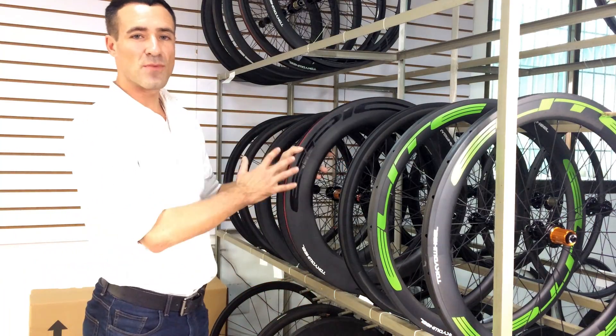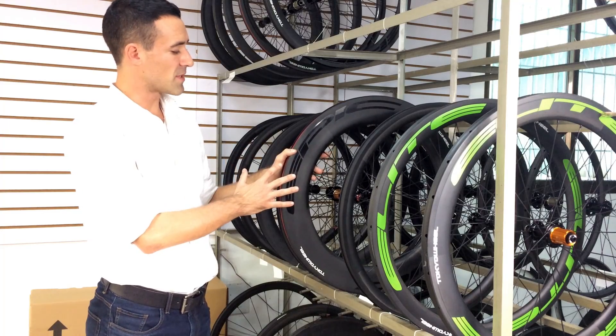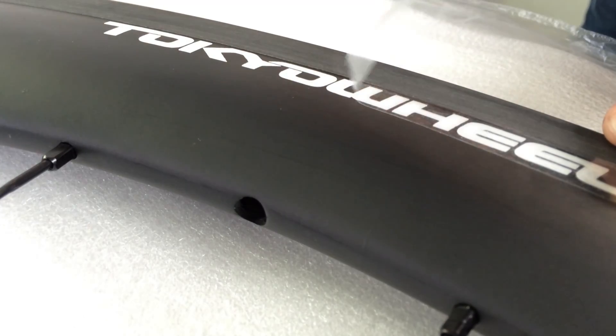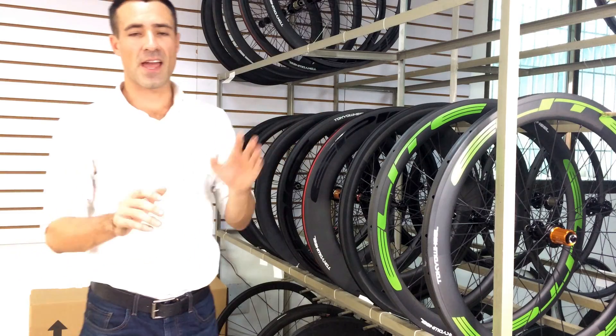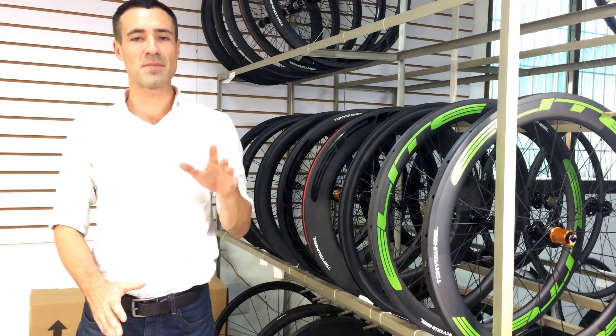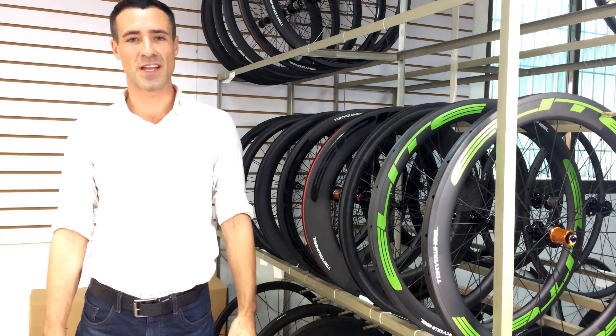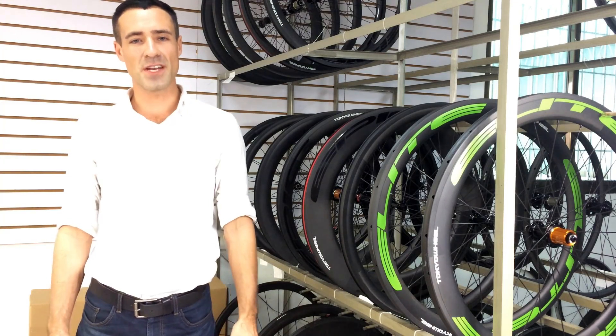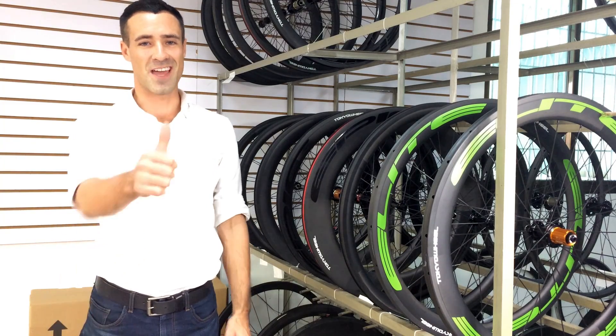Next we apply semi-reflective decals for safety in your choice of 12 colors. Once that's done we box up the wheels, hand them off to the shipping company, and they begin their journey to you. Thanks for letting me give you a tour of the Tokyo Wheel factory — let me know if you have any questions or need anything. Thanks!